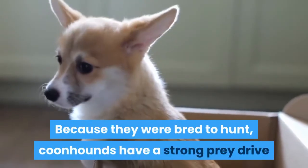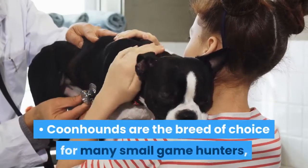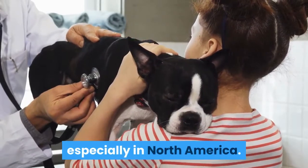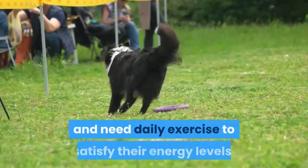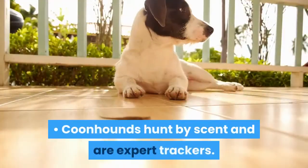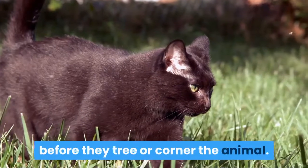Because they were bred to hunt, coonhounds have a strong prey drive and are eager to please their owners by working. Coonhounds are the breed of choice for many small game hunters, especially in North America. They respond well to training and are bred to be excellent hunters. They are hard workers and need daily exercise to satisfy their energy levels. Coonhounds hunt by scent and are expert trackers, tending to hunt almost entirely by scent before they tree or corner the animal.